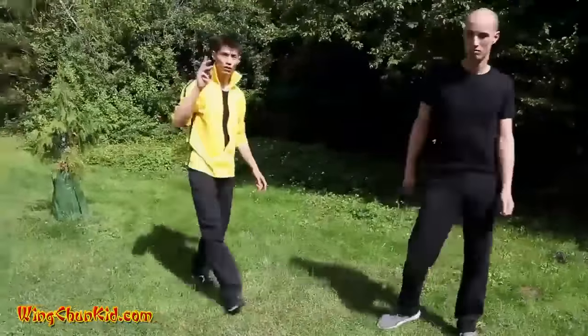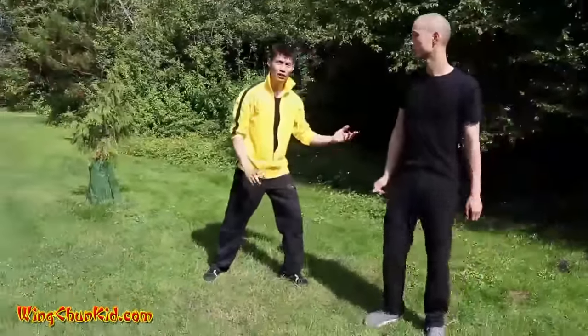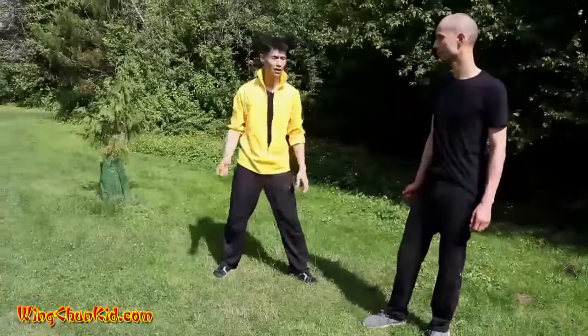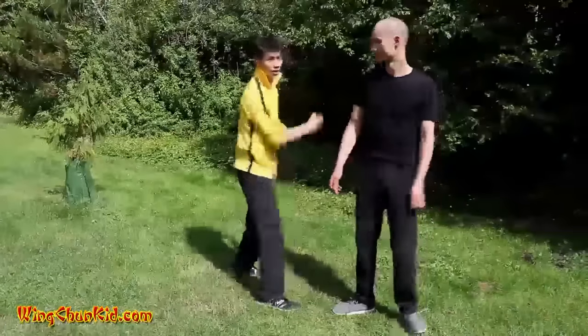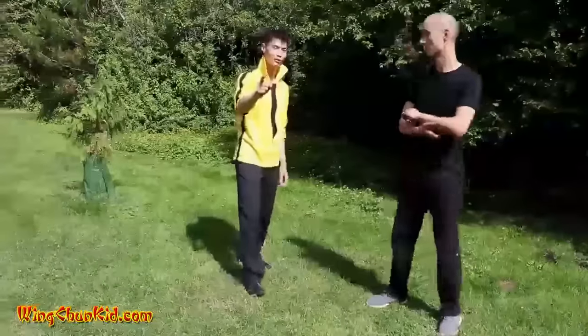So those are the three ways you can use horse tosses mane. One of the ways you can break arms, you can do takedowns, and you can even do strikes with it. That's the number one most powerful Tai Chi technique.